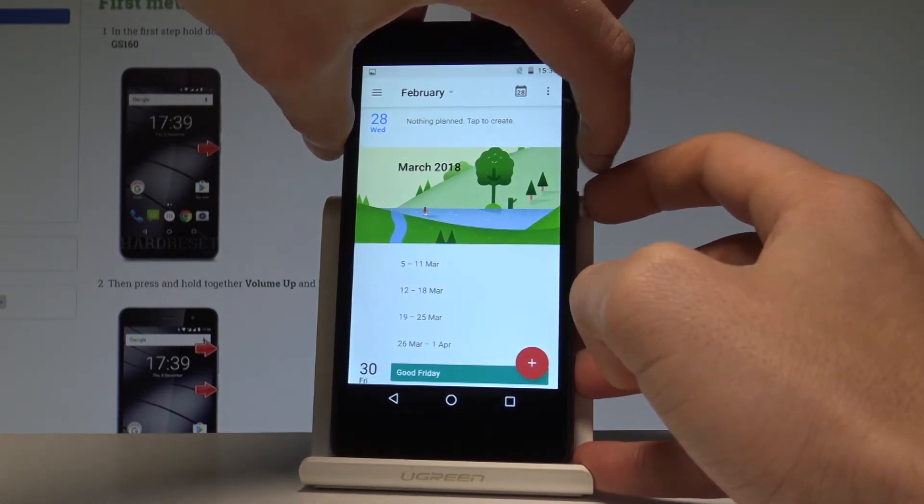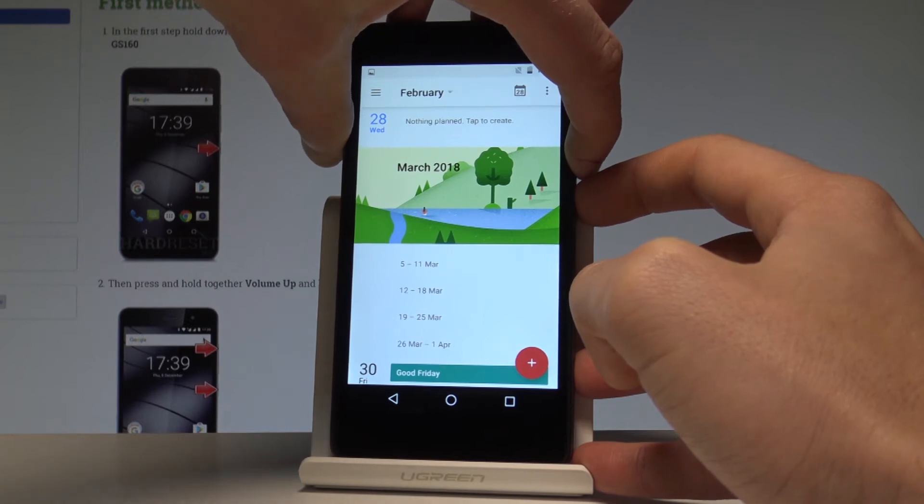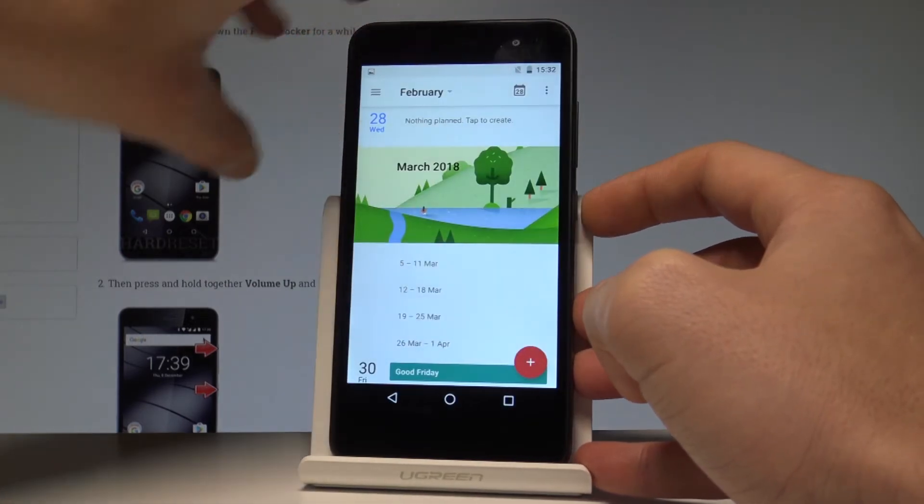Let me show you one more time. Hold down together volume down and power key simultaneously, and you just captured the following screen.